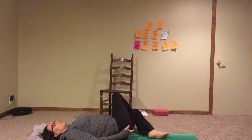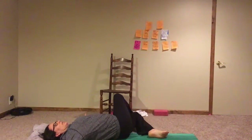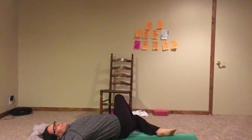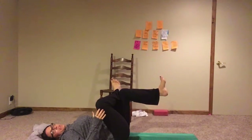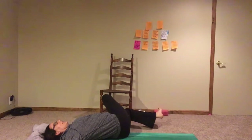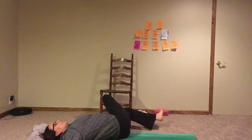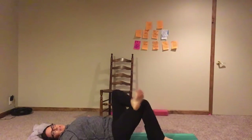Drop it down — you should feel a stretch through those external rotators. Activate your core, use it to bring it back up, and down. It's a gentle core exercise, not hardcore — just improving our mobility. I'll do five of those. For the last two, I'll make it more challenging by keeping my foot straight up in the air, dropping down to the side, maybe letting my big toe touch the ground, then using my core to bring it back up, exhaling as I come back.